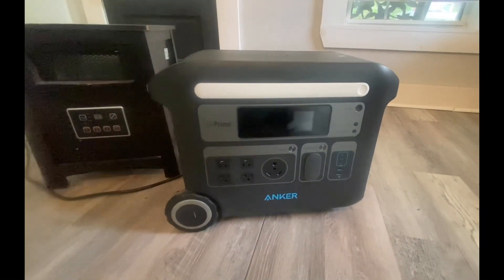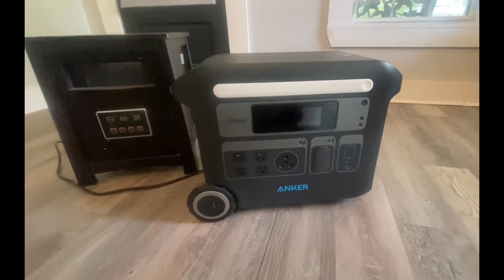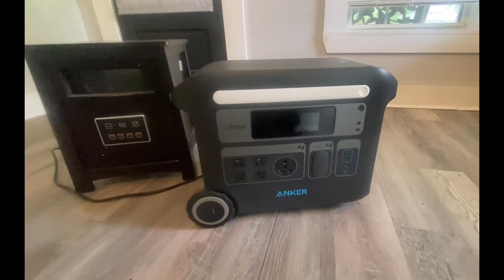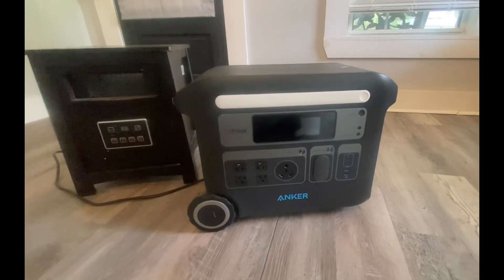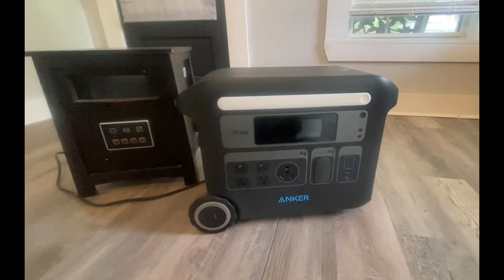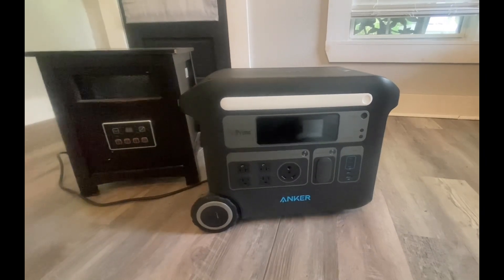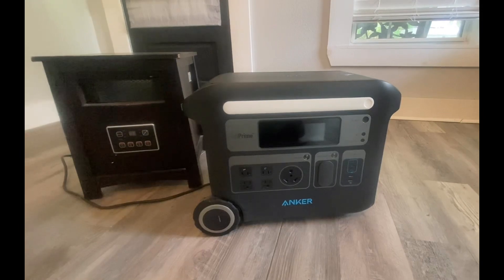Thank you all for taking time out with me to check out what the Anker 767 Powerhouse would do with the heater. If you're interested in your own 767 power station, look in the comments — we'll have a link to our webpage where you can shop for anything we show in our videos, whether it's power stations, complete solar generator kits, or just a solar panel. Thank you all for taking time out with us, and hope you enjoyed the video.